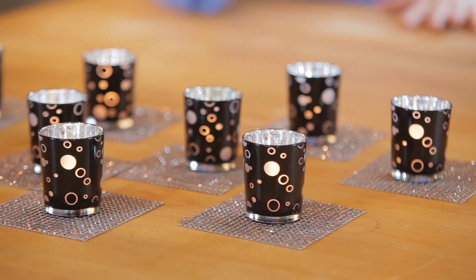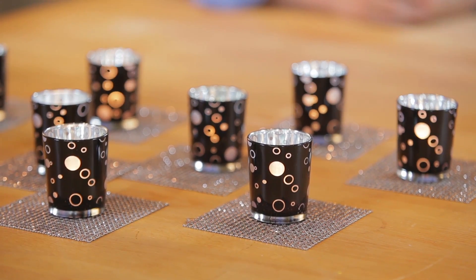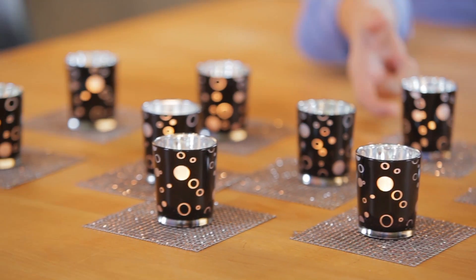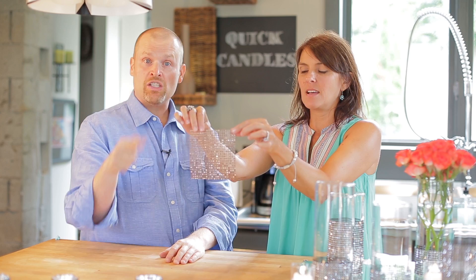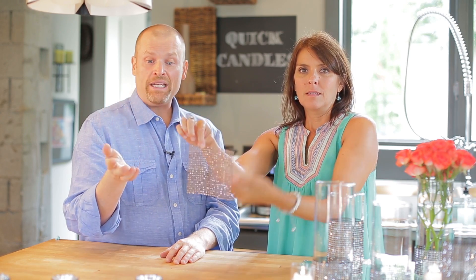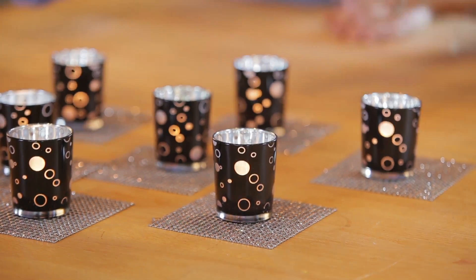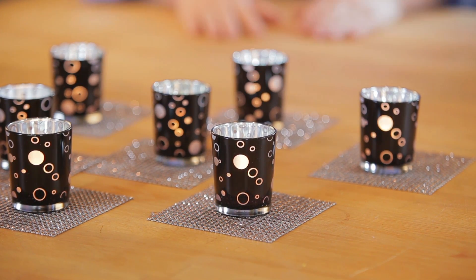What we did was we took this kind of coppery color — almost like a bronze, brown undertones — it's awesome. It's just a great look. We put it with the new geometric votive holders, and we cut literally squares out. All we did was cut several squares out, layered it on the table or on the island, and put the votives directly on top of it. Man, look at that look — that's just a great look.